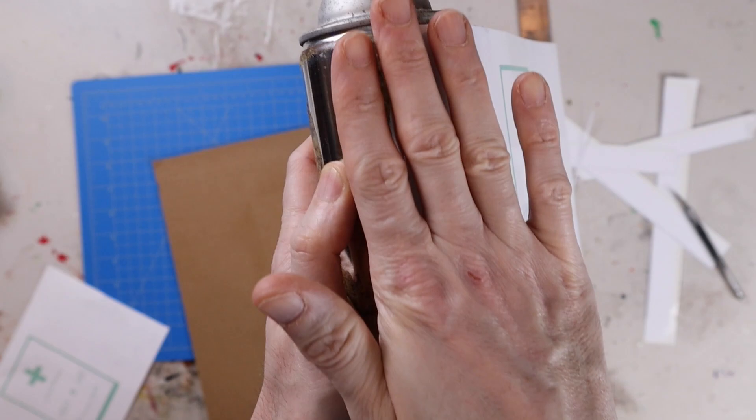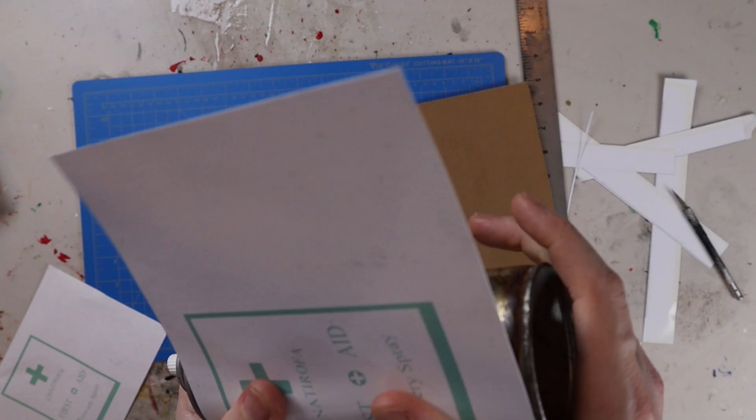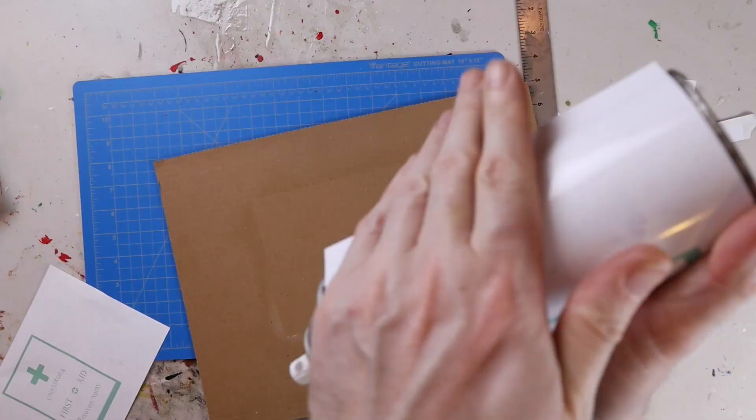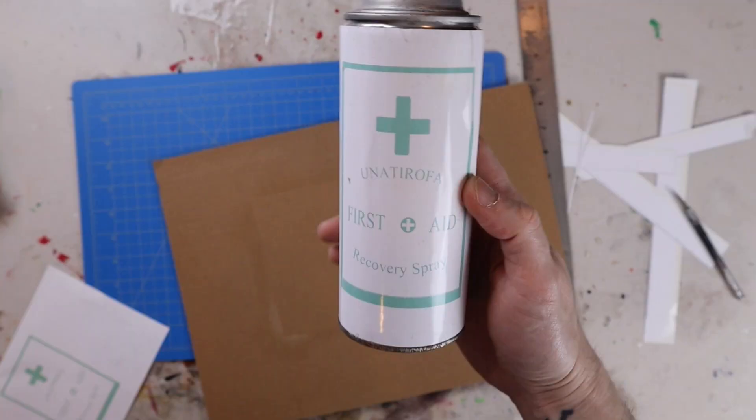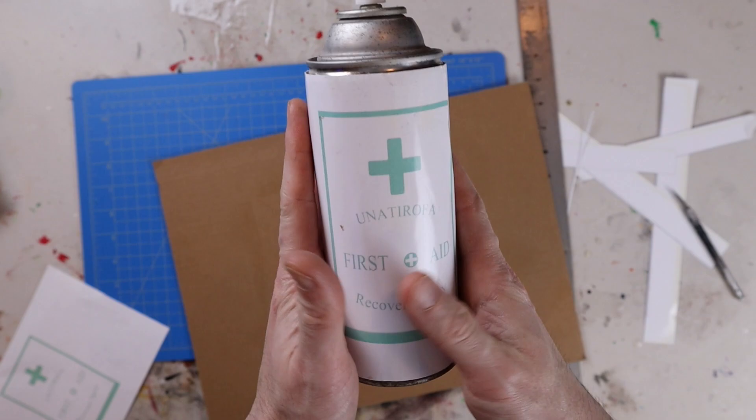I lined it up with the seam on the can, and then you want to push around the can trying to get all the air bubbles out so everything lines up great. If you do get any air bubbles, you can try to push them towards the side of the can to push them out. I didn't mind too much on my can because it is going to be weathered up and beat up looking.